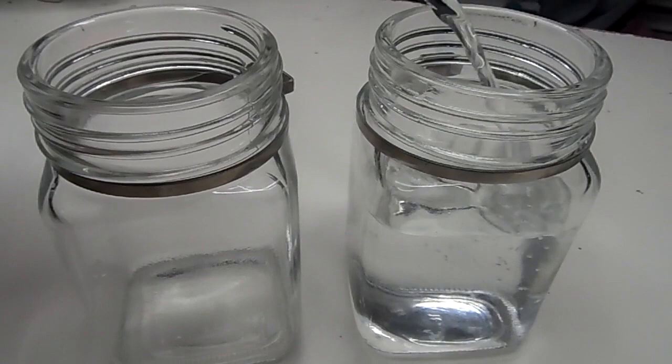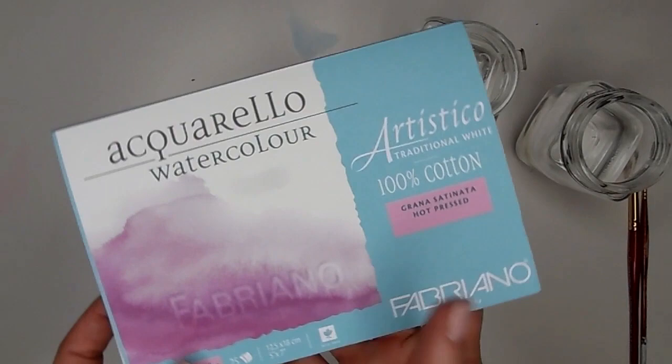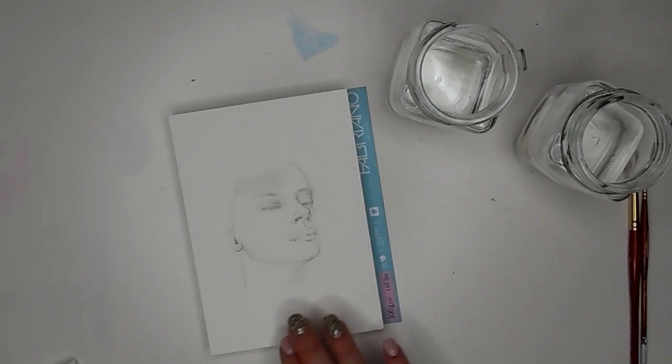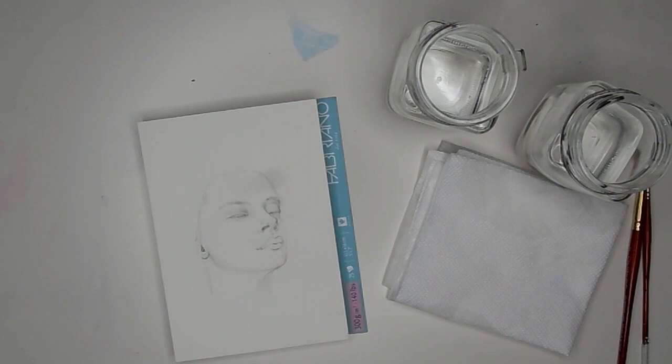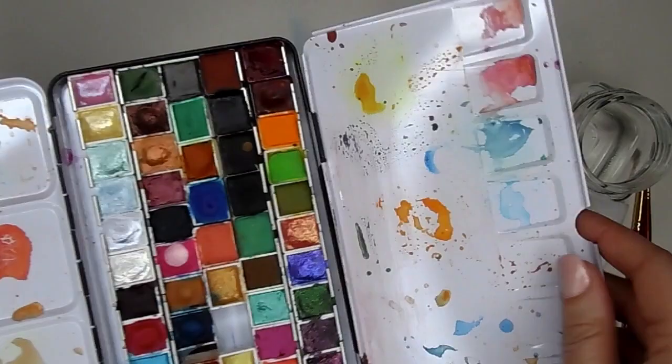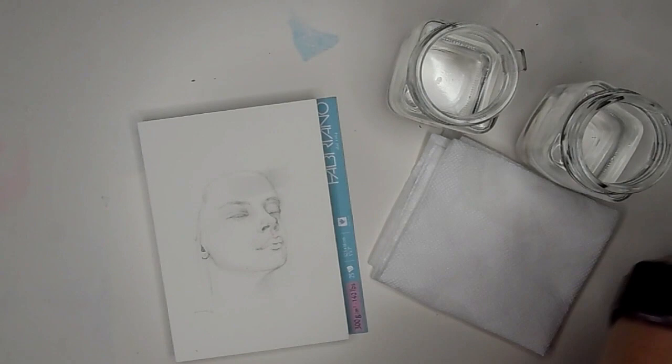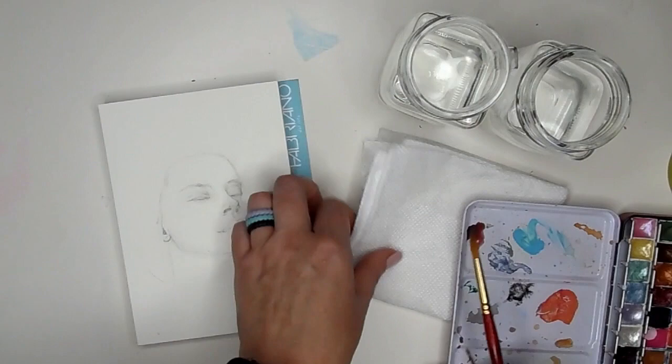We're also going to use an Aquarello watercolor paper. This is Hot Pressed and it is a block of paper, so all the sides are kind of glued except for one little corner — it's easy to pull your paper off when you're done. These are really nice for on-the-go because then you don't have to tape down or worry about any warpage. I'm also going to grab some paper towel so I can dry off brushes or dust off if I get too much color. And then we have the watercolors — these are all mostly my Happily We Go watercolors. I think there's a few extras in there, but I'm really only going to be working with four colors today. I'll tell you what the colors are once we get going.